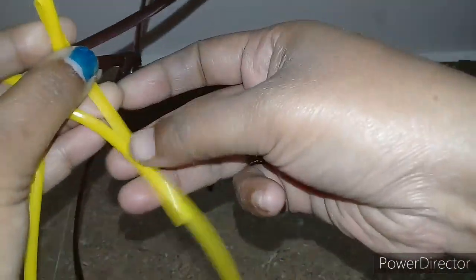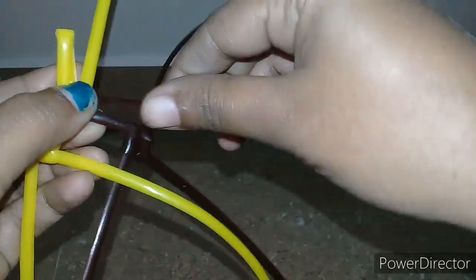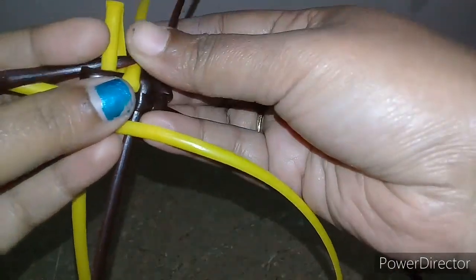Now we will add this wire. When we add two pair, we will add a string — like this other one.